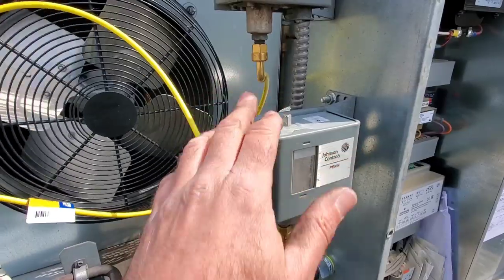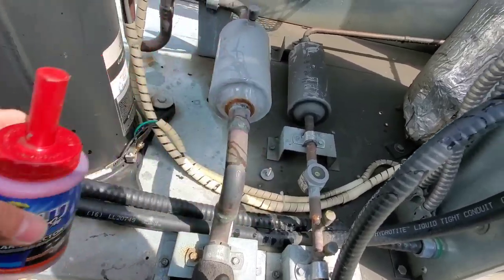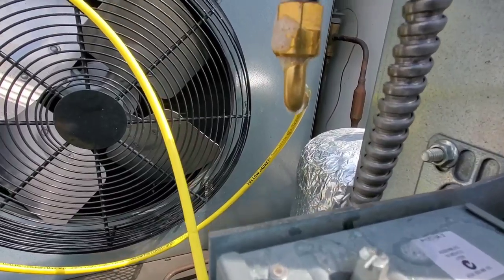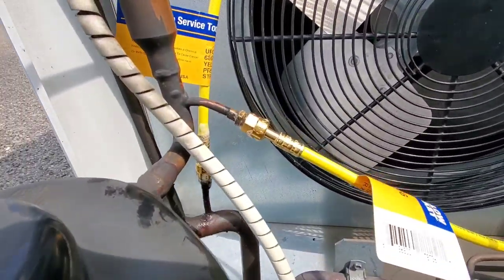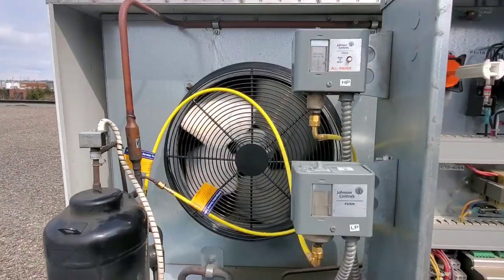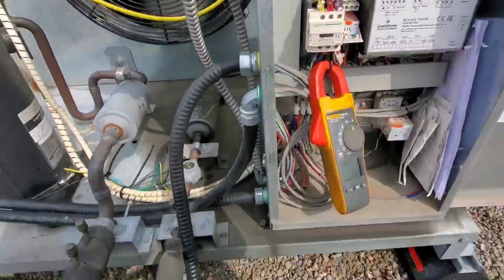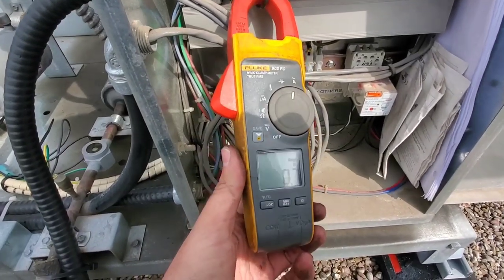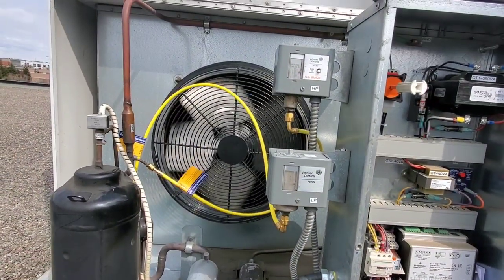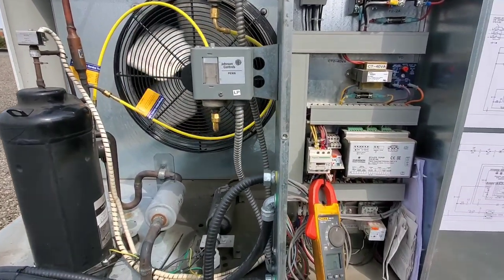I'm going to leak check all the fittings with Big Blue. I brought the dauber bottle today and let it set in for 10 minutes or so — I'm not seeing any leaks. We're up and running, fans on, hoses all connected. The last thing is to check the amp draw on the fan: I'm picking up 0.8 amps on a fan rated for 1.3 FLA. We are good here. This one's in the books. Happy HVAC.